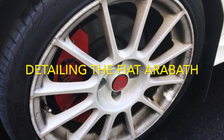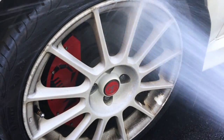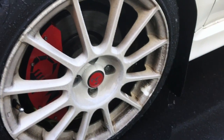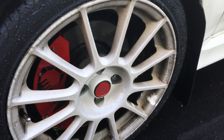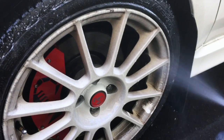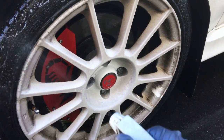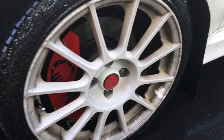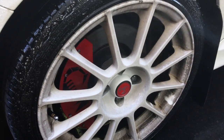Today we're going to be detailing this Fiat. I'm going to start cleaning the rims — put down some solution here to clean the tires, and then we're going to add our rim cleaner. I'm going to spray this on liberally.